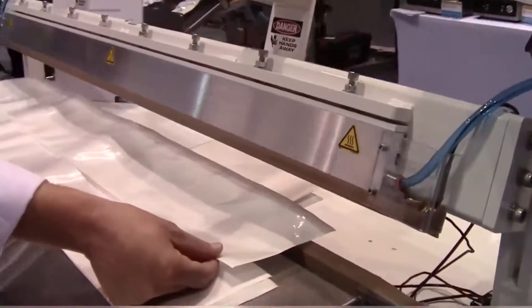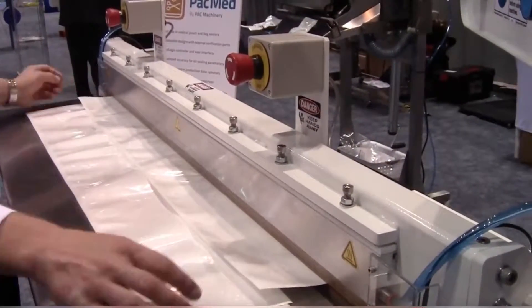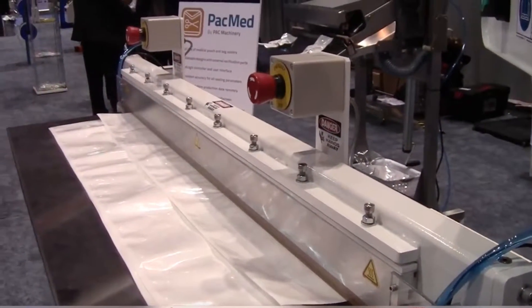Right now we're running top heat only because we're running Tyvek and running long seals. Machines are available up to 120-inch seal lengths.